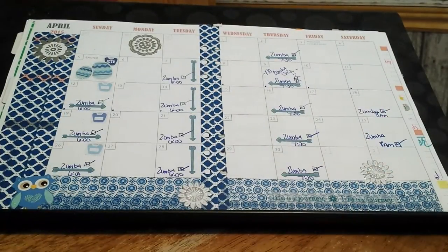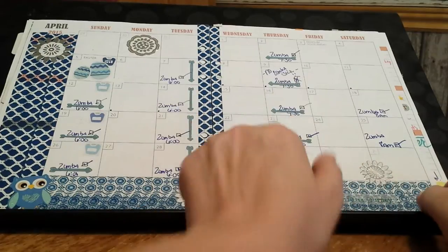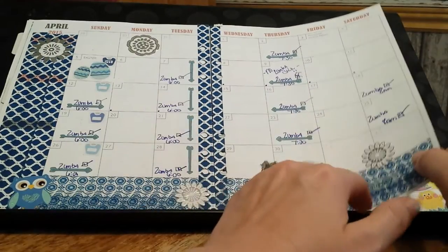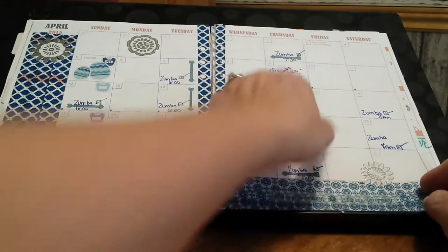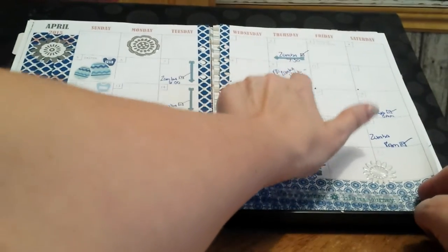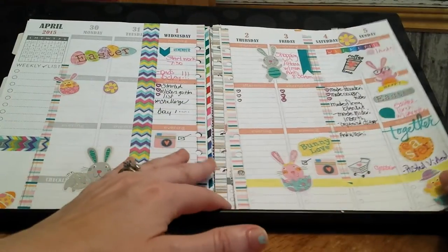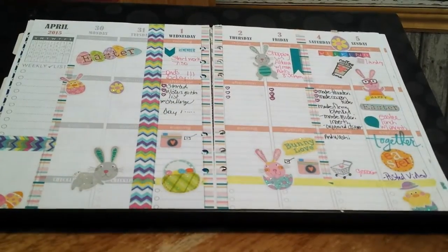In April I decided I was going to track my fitness on the monthly spread and that has been working really well so I'm sticking with that. So every time I go to Zumba I put a little check, and if I miss Zumba — like I was sick that day, I think I had a kidney stone — that's why I didn't go because I like never miss Zumba unless I'm in bad shape because I love it so much.